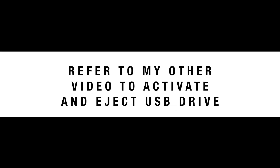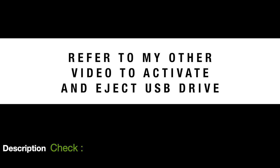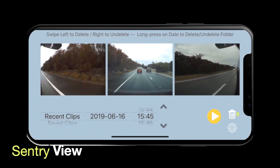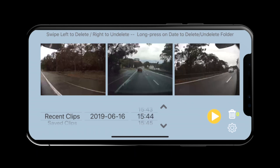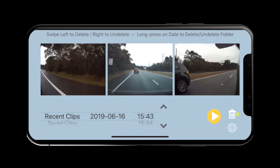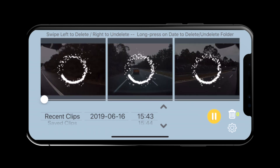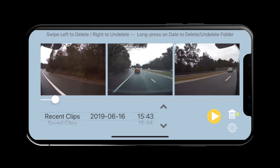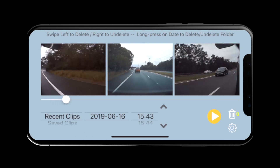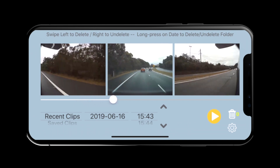Please refer to my other video on how to activate and eject the USB drive from your Tesla. When you have a few videos that you want to watch, connect back to the USB drive. You will have date and time stamped videos. The front cam and the two side cam videos are presented like so. Because they are time stamped, all three videos are always in sync, as you can see here.